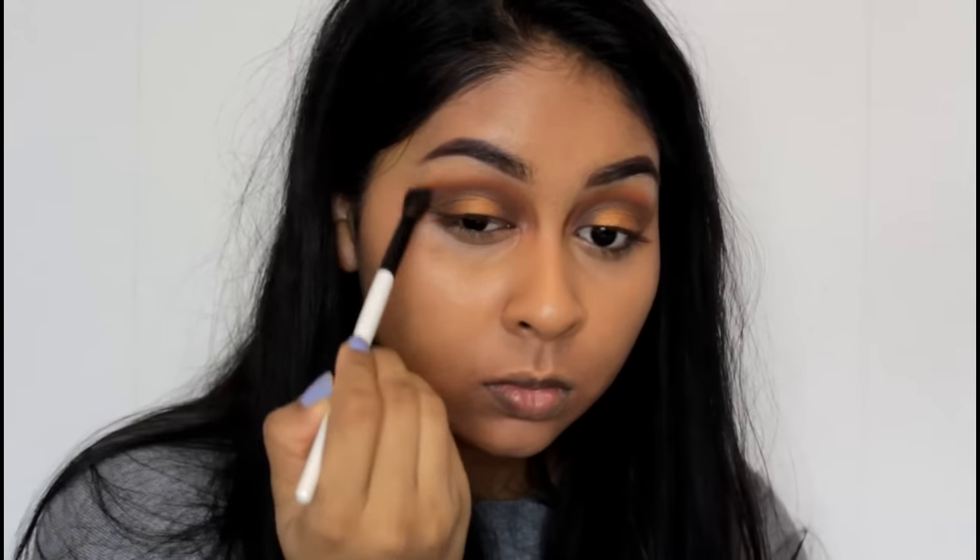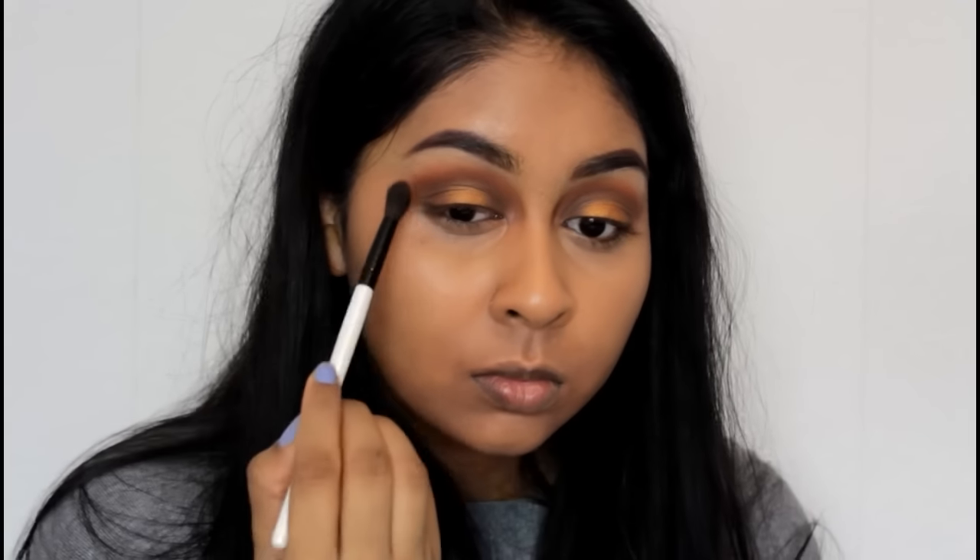I'm just fixing the eyeshadow up around the edges — I took a clean brush and used the matte orange shade to fix up the edges.